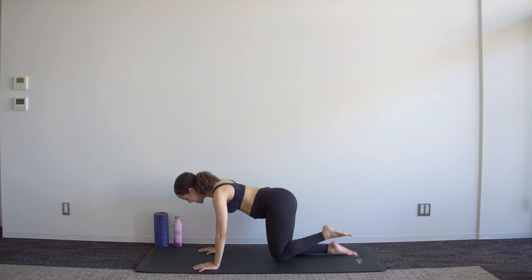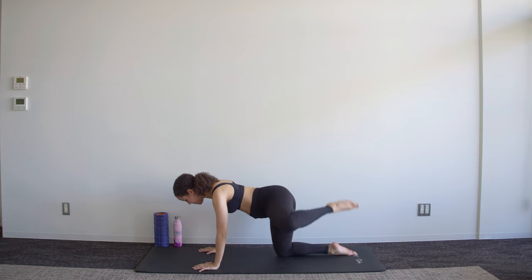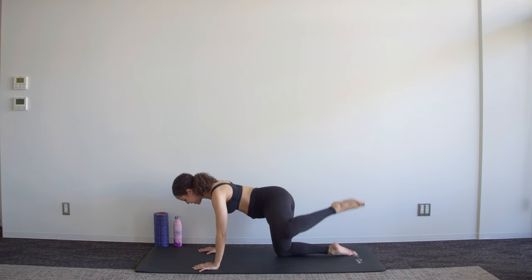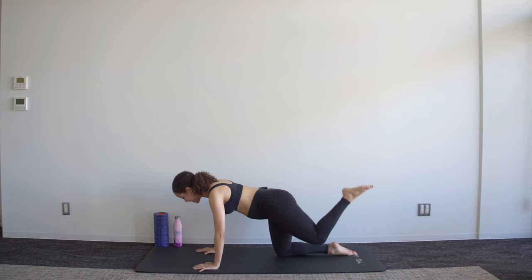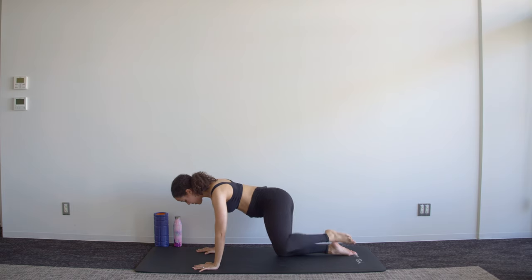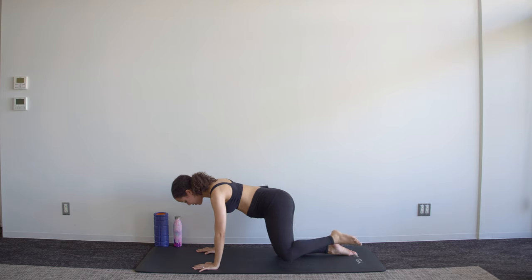We're then going to switch directions and circle the other way. It's not about how big you can make that circle — it can be relatively small as long as you're keeping everything else in position. Five, four, three, two, one.